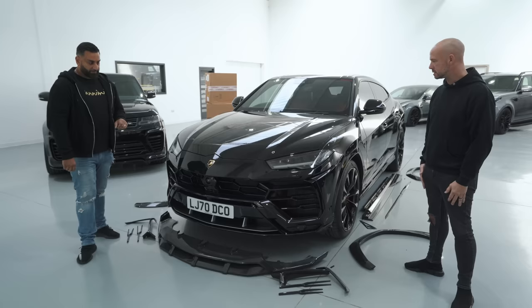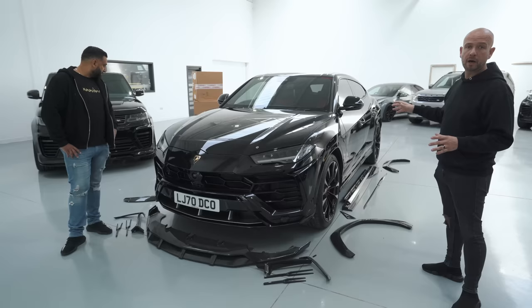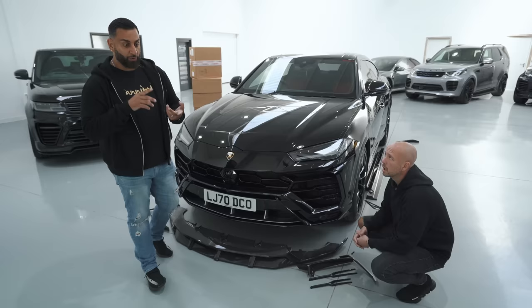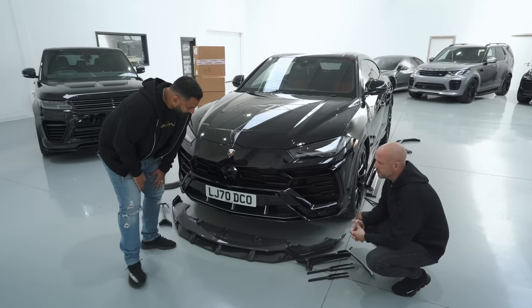So originally we had four components: the front splitter, the arches, the rear wing, and the rear diffuser — that's how we started the programme. Now we've added seven more parts. The Niro kits fly off the shelf in the UK and abroad — we've done around 35 now, so it's a huge seller for us.